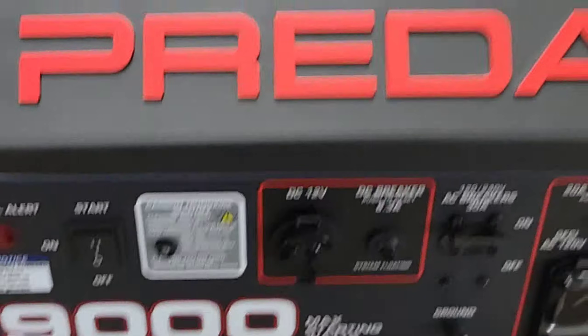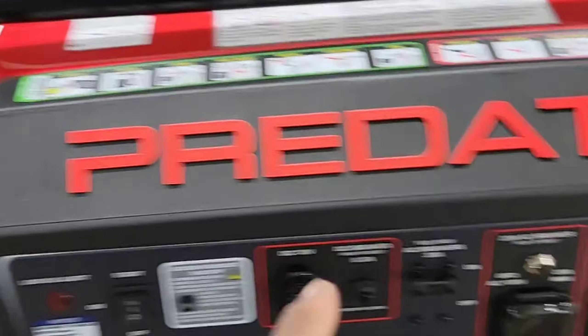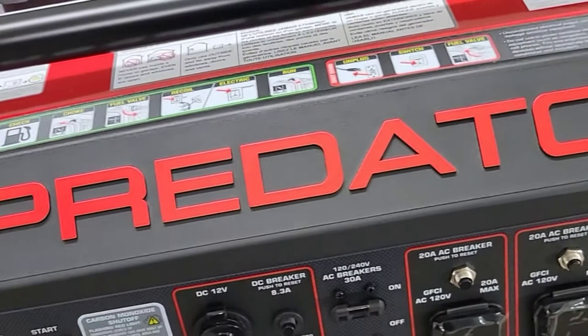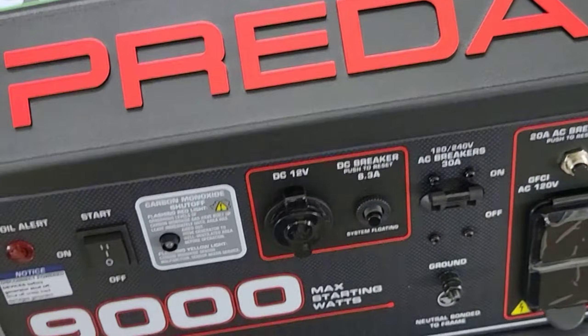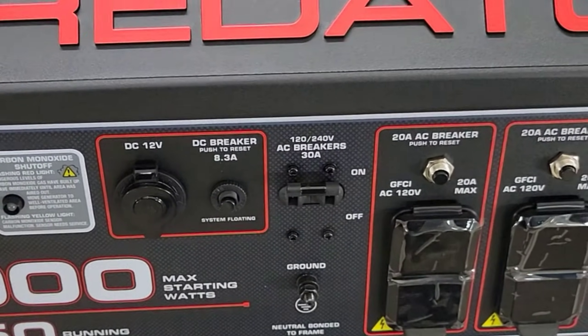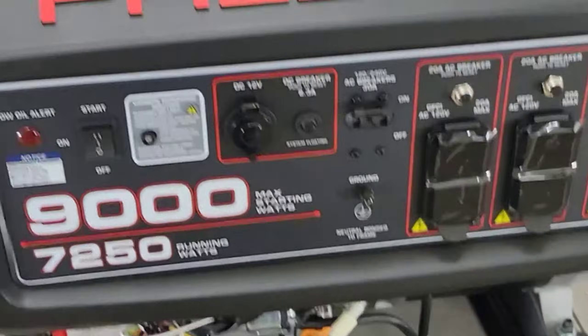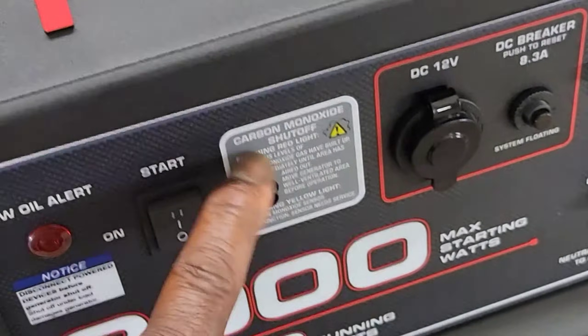All right, good people, this is Clay Dawson with Before and After Detail. We are going to do something a little crazy today — a Predator Generator. This is brand spanking new. The last one we had, we had a little issue with it — it somehow got a pin hole in the gas tank. But anyway, that's not what this video is about. This video is about this thing right here.